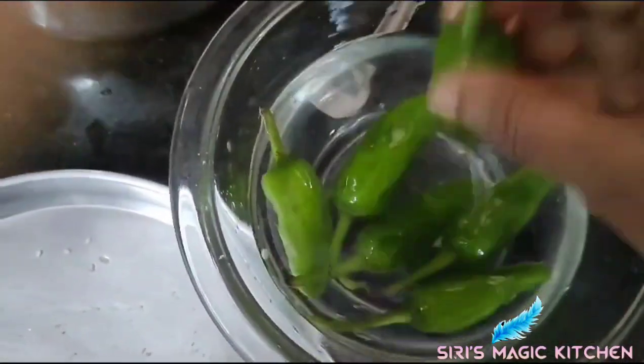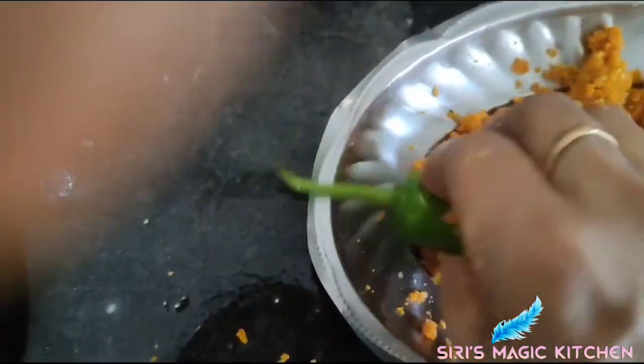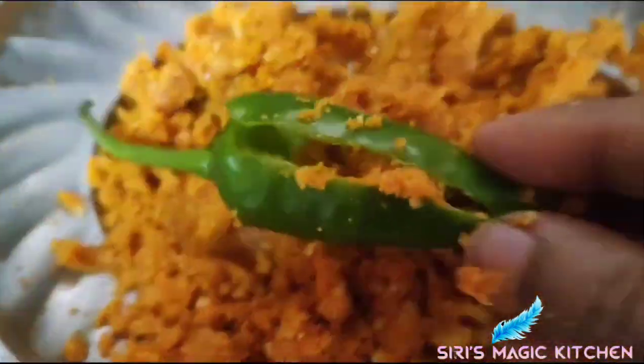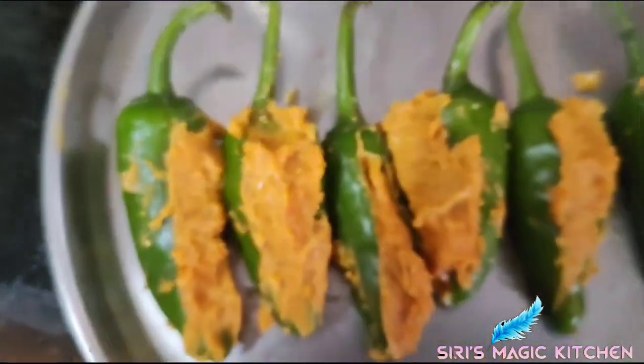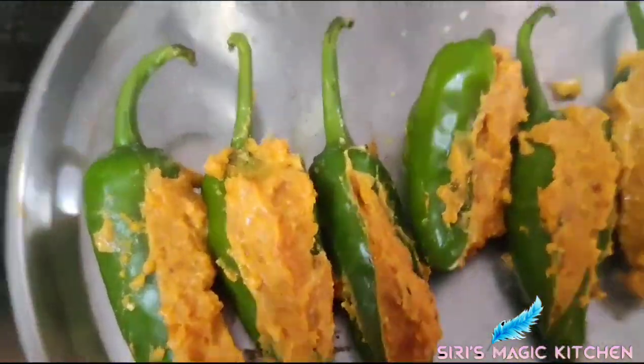Now take the green chilies and stuff the masala into each chili like this.